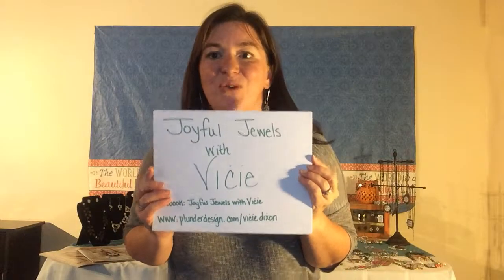Thank you so much for joining me. If you'd like more information about Plunder Design jewelry, please come to my Facebook page, Joyful Jewels with Vicki. Have a wonderful day!